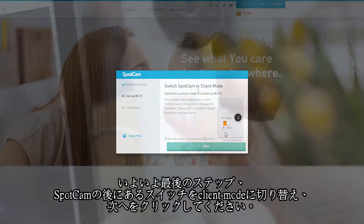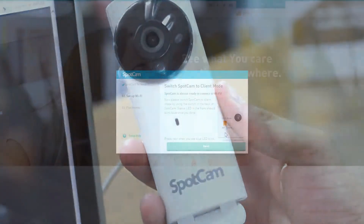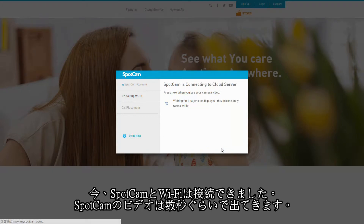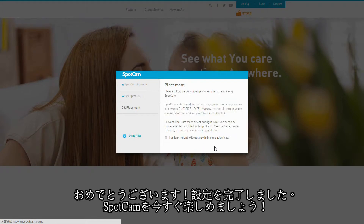Now last step. Turn to the back of your SpotCAM. Flip the switch to client mode and click Next. Now SpotCAM is connecting to the WiFi you chose and you should see the SpotCAM video shortly. Sometimes it will take longer, depending on your network environment. Congratulations! The network setup for SpotCAM is complete. Enjoy your SpotCAM now!